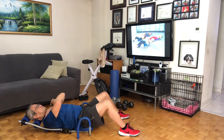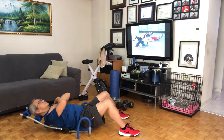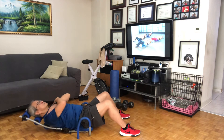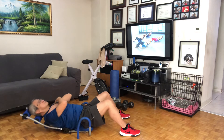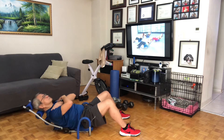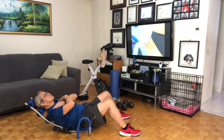Set of eight. Bring it up. Eight, and seven, good, six, five, that's it, four, and three, and two, last one. Hold it at the top from here: eight, seven, six, five, four, three, two, one. Back to start.